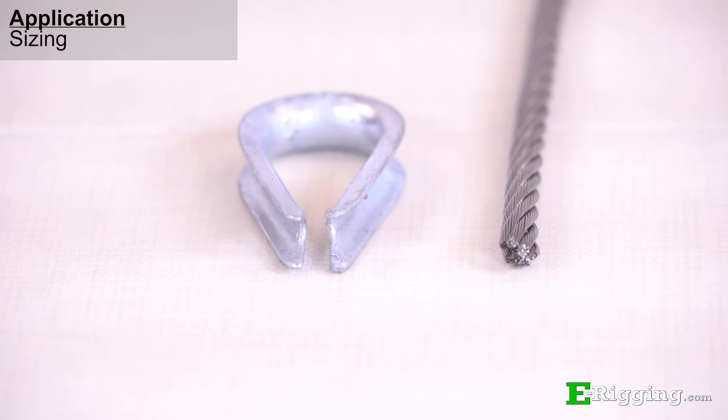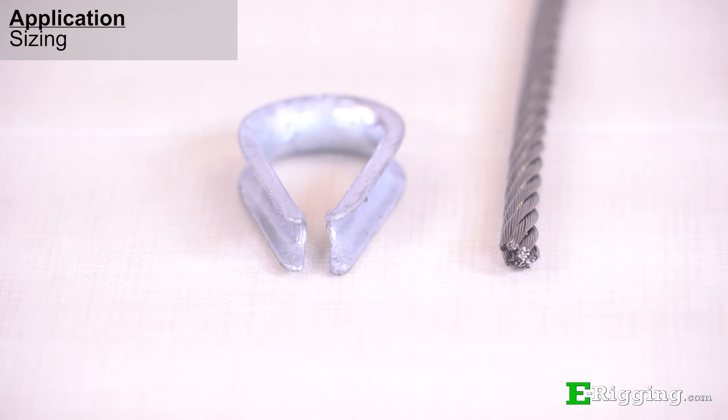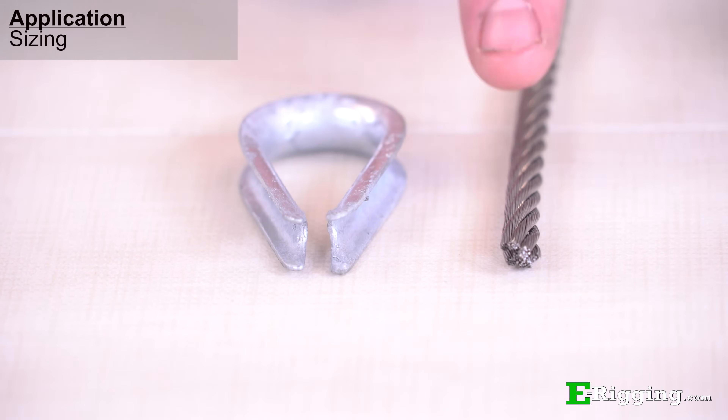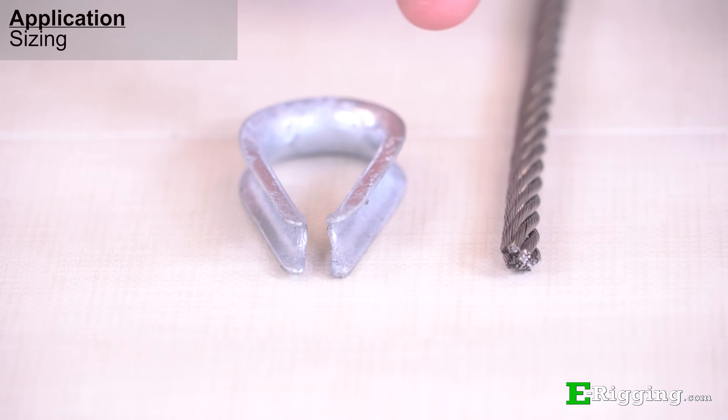For the best fit, be sure to size the thimble to the actual size of the item you're using with it. For example, if you're using quarter inch uncoated cable, use a quarter inch thimble.